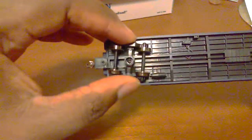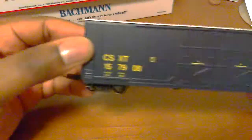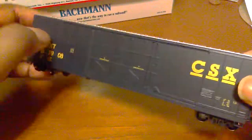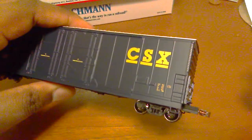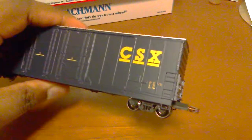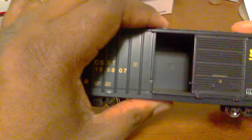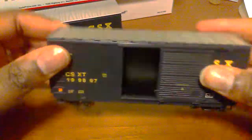Now if anybody has ever had a Scale Trains product, this is their tier one — or tier two — which means you have to assemble it. What I mean by assemble: it comes in two sections, you have to put the wheel sets on, you have to put the knuckle couplers on, and you have to put the car body on top of the frame. Everything is crisp. If you want to compare it to a better quality car, here is an Athearn Ready to Roll freight car I picked up a while ago — it has sliding doors on it and everything about it I like.